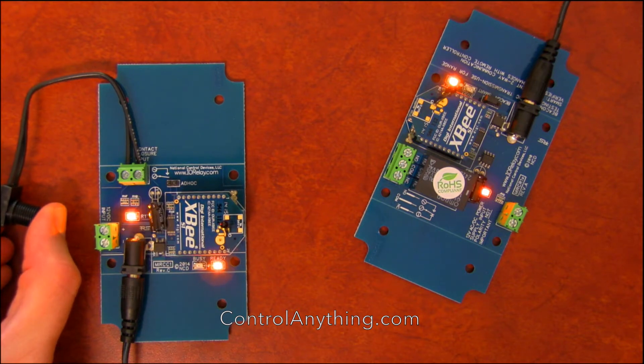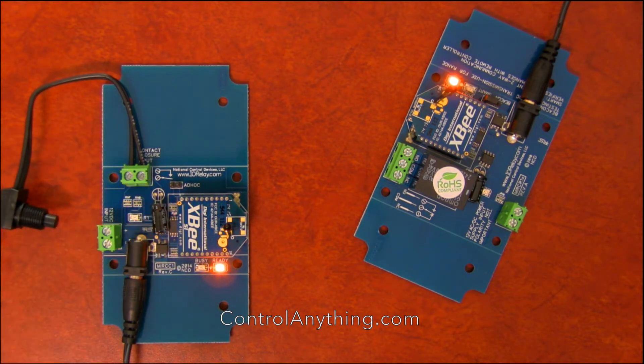MirC controllers are used very frequently in HVAC applications, remote pump control applications, and many other types of heater control applications.